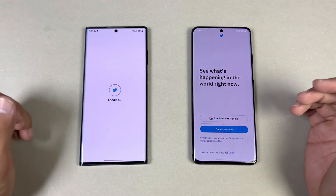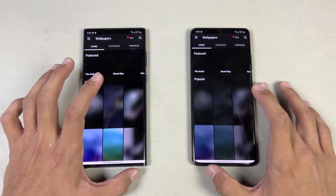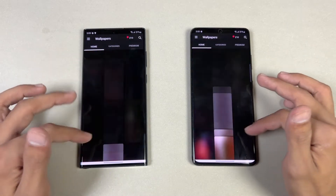Opening up Twitter — very similar. Now opening up Zedge — also very similar on both phones. The scrolling looks great with 120Hz working absolutely fine on both devices.